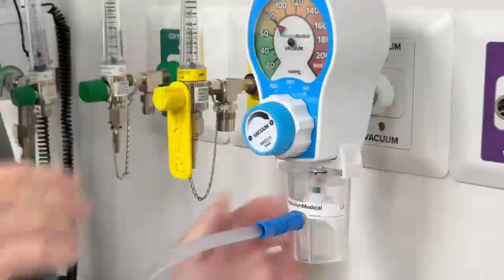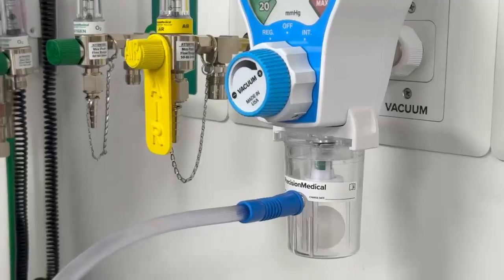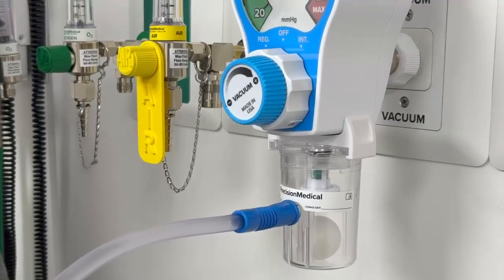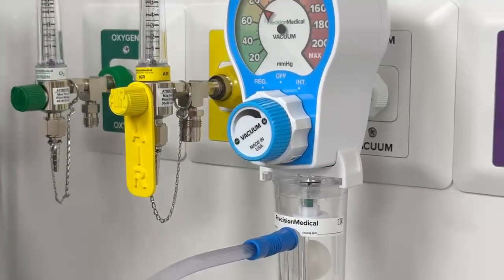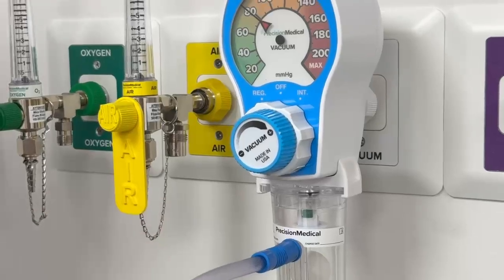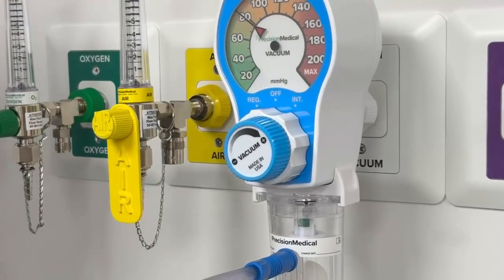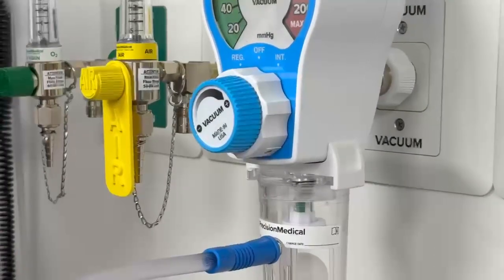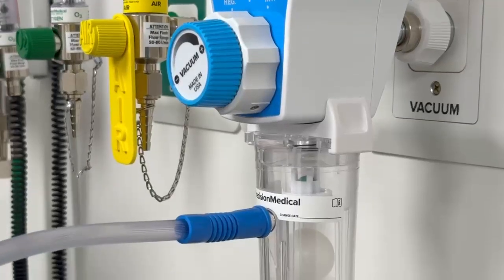Turning it on, you can see that we have positive flow. While performing endotracheal tube suction or if it's on a nasogastric tube, you can see that as long as that green ball is visible — it only takes minimal flow, three liters a minute — to be able to see this green ball. If I occlude the system, like during tracheal suction or if something happens during nasogastric suction where this becomes occluded, you can see that the green ball disappears from view.